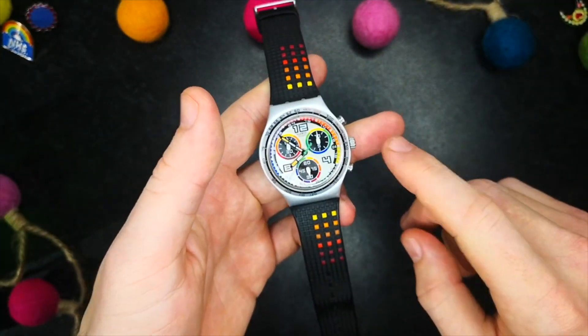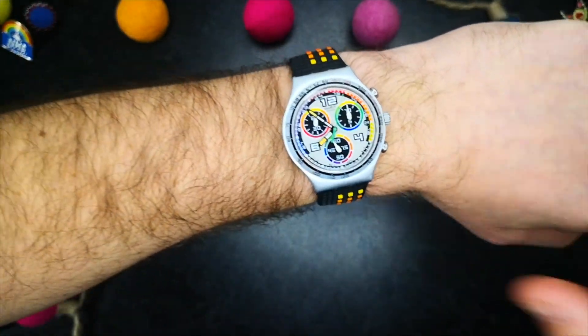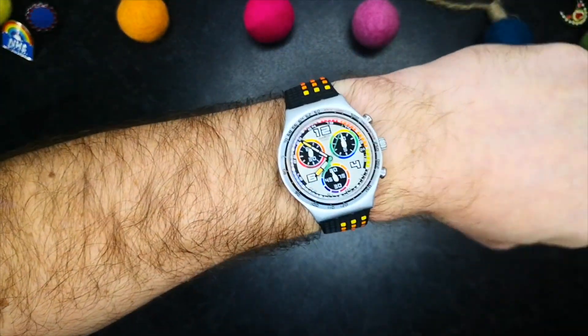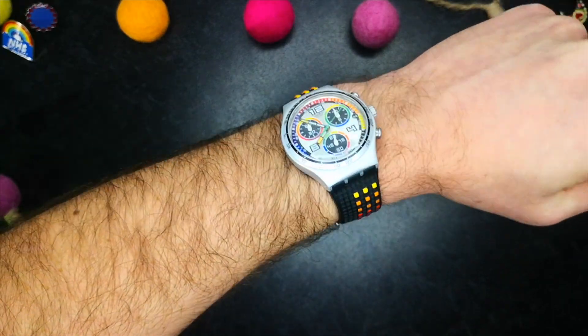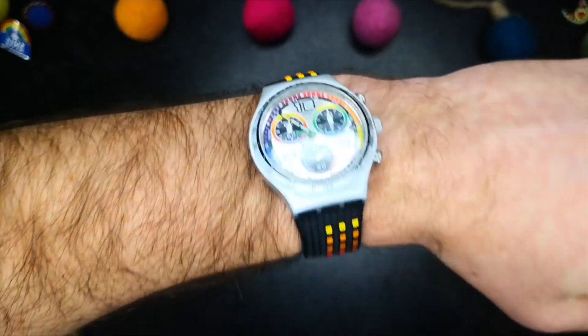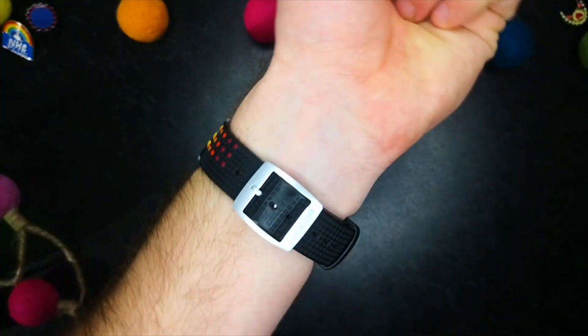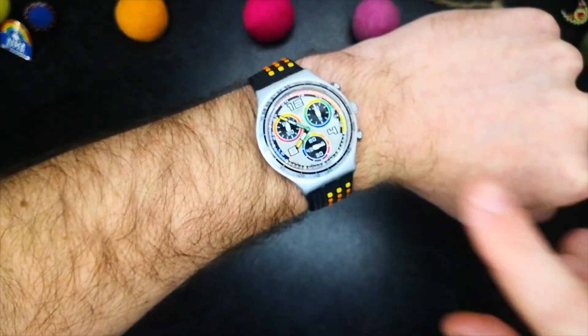Let's get this one on the wrist — and there she is. Isn't she a beauty? I love how this one wears. It's a really fun little watch, not an everyday piece for sure, but definitely one for a party perhaps, or for a day where you just need a little boost. Every day I wear this piece on the wrist, it really brings a smile to my face when I check the time.